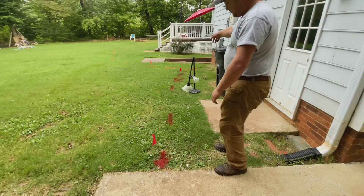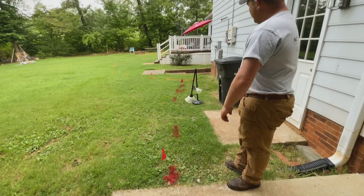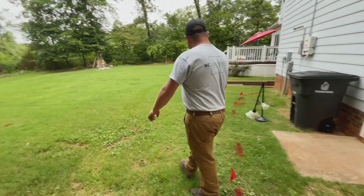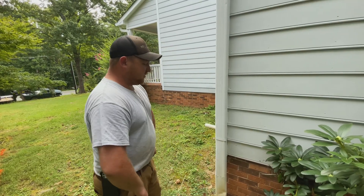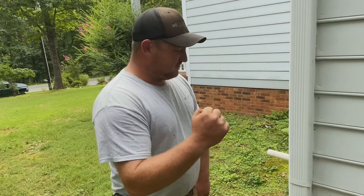As you can see here, these marks on the ground — we've got a power line and a communication line to mitigate. We're going to get them hooked up today and see what happens.